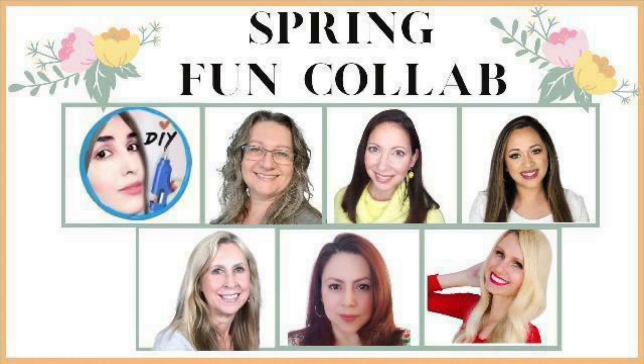This video today is part of a collaboration with several other very talented ladies here on YouTube. They're going to be showing you how they decorate for spring. I will leave a link in my description box to the playlist, so make sure you check them out.